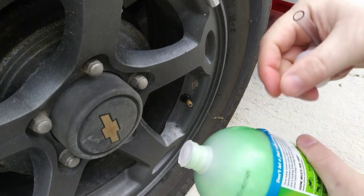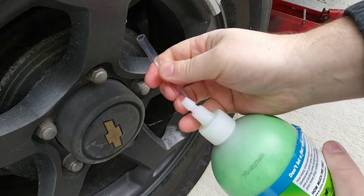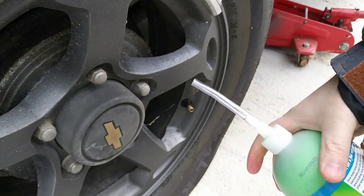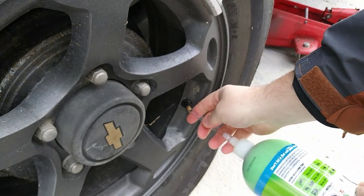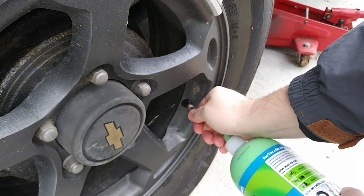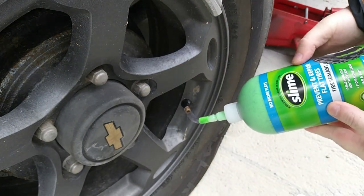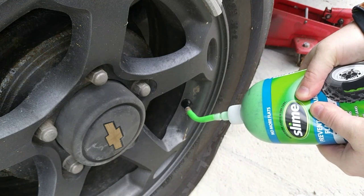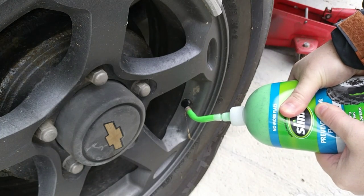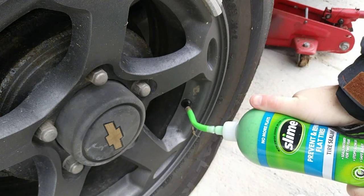On the side of the bottle underneath the instructions there's a tube. You remove the cap and attach the tube — pretty self-explanatory. I read the directions while I was in the store; it's simple: take the core out, put this tube on. This is 32 ounces, so I have enough for two tires. Then just squeeze in half the bottle.